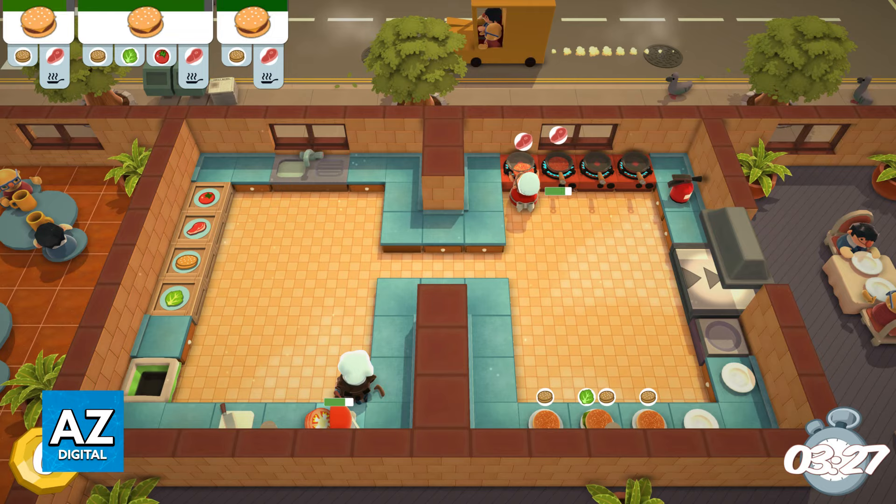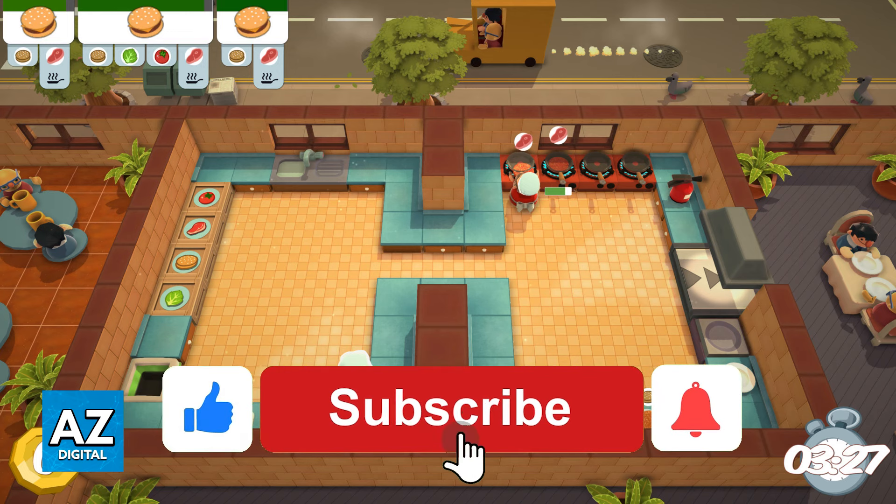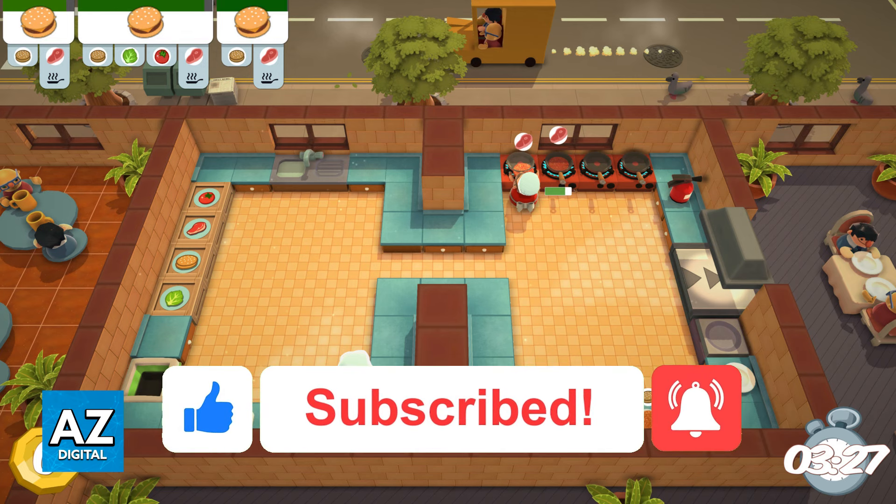I hope I was able to help you on how to play Overcooked with two players on the Switch. If this video helped you, please be sure to leave a like and subscribe for more very easy tips. Thank you for watching!